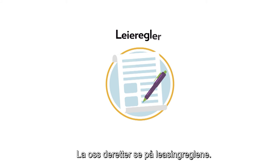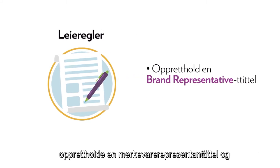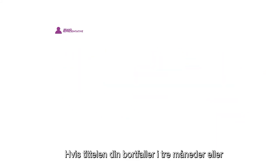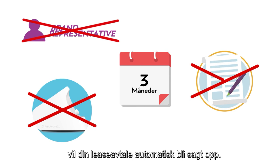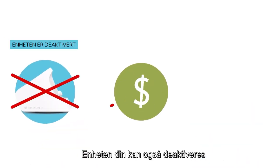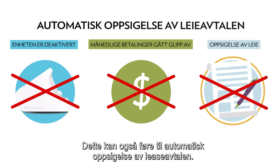Next, let's look at the leasing rules. To keep your lease active, you need to maintain a brand representative title and perform scans regularly with your device. If your title lapses for three months or you go three months without performing a scan, your lease will automatically be terminated. Your device may also be deactivated if you miss any monthly payments, which can lead to automatic lease termination as well.